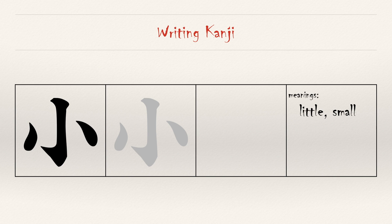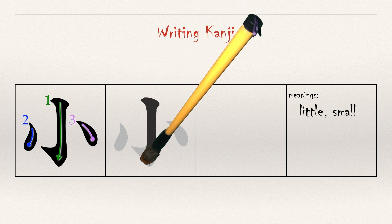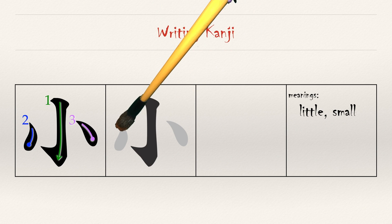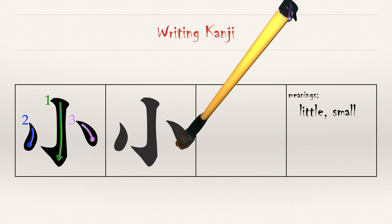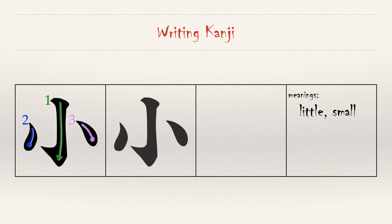This is a simple character — it's only three strokes. Just think of the katakana 'ho' without the horizontal stroke. Stroke one starts at the middle, goes down, hooking to the left. Stroke two is a quick short stroke that slants to the left, and stroke three is a short quick stroke slanting to the right.